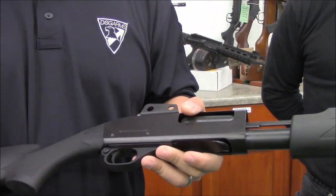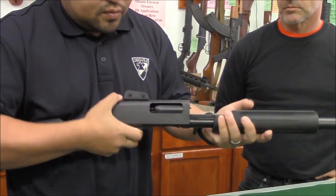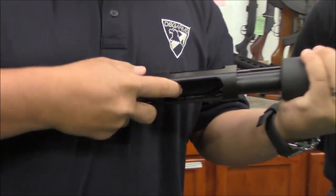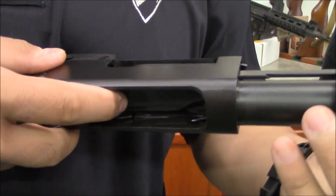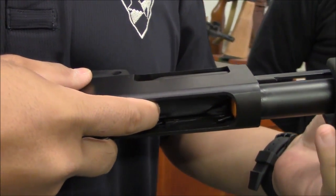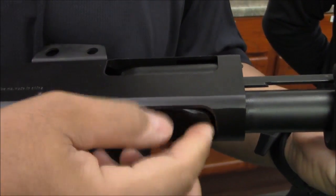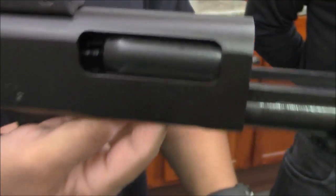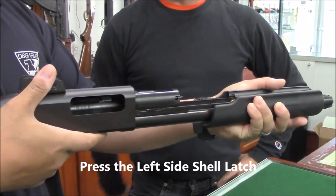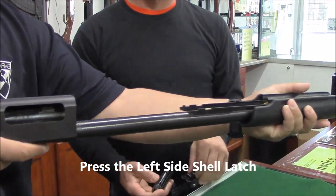From this point, we want to take the forend off with the bolt, so be very careful. Inside you'll see what the Remington diagram calls the left side and right side shell latches — these little bars you'll feel inside on the left and right side. Keep your shotgun upright, press the action release bar, and the bolt slides right out. There's your bolt, and there's your forend.